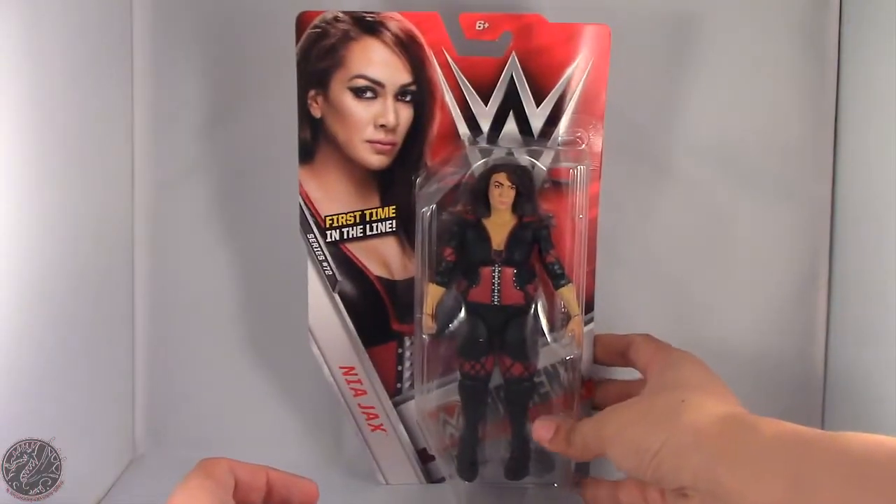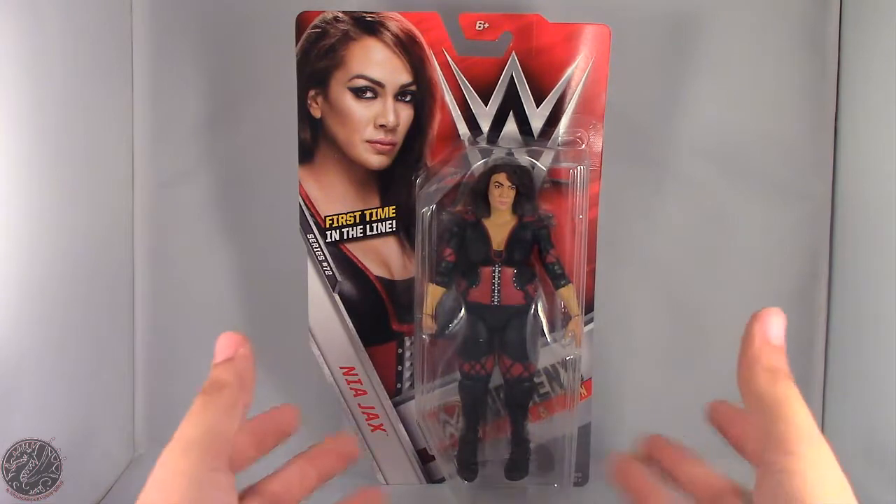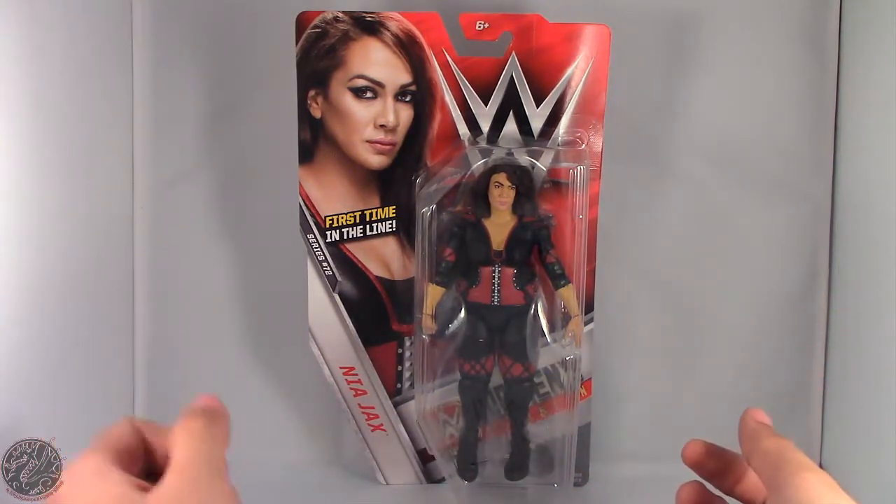But anyway, that's Nia Jax for you. What we're going to do now is take a little break, get her opened up, and then go on to the rest of her review.